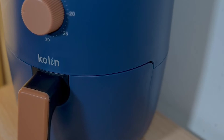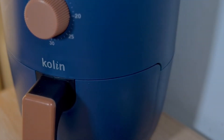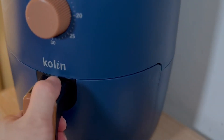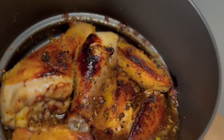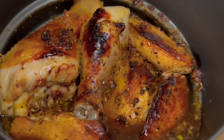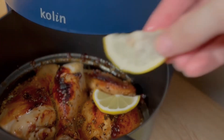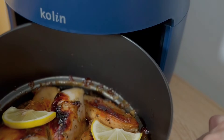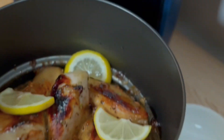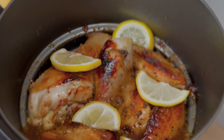Only after the first 15 minutes, I'll add some lemon slices — by doing so, they won't get burned over the cooking process. The chicken already starts to caramelize and grill. Now just add the lemon slices on top, which is actually the other half of the lemon.